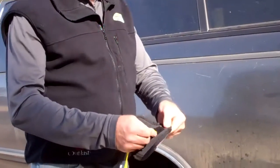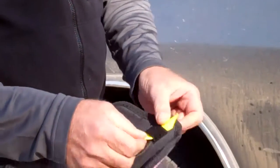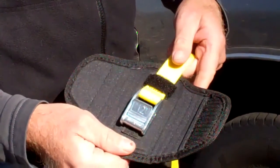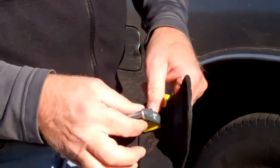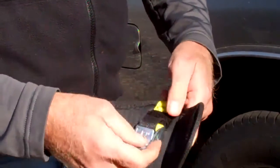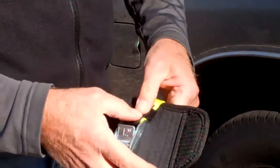Just take the strap, insert it into the Velcro and pull the strap. Once you get to the end of the cam strap, pull the buckle in snug, fish the other piece of Velcro through the buckle, securing it to the other Velcro.